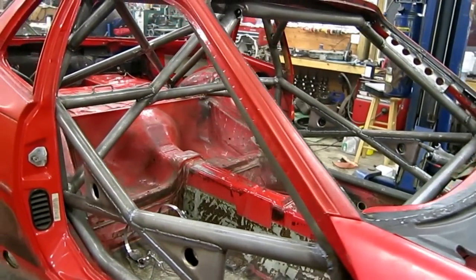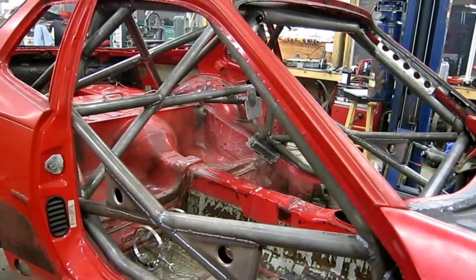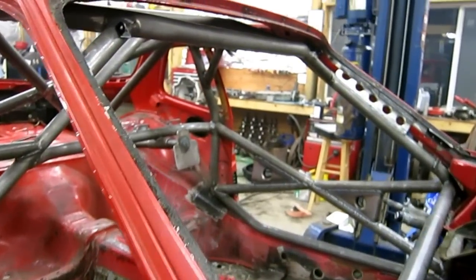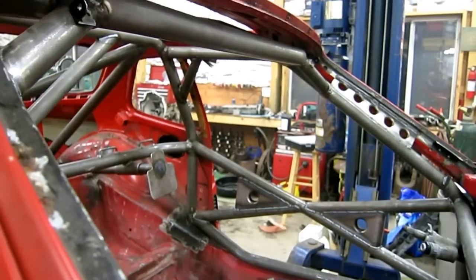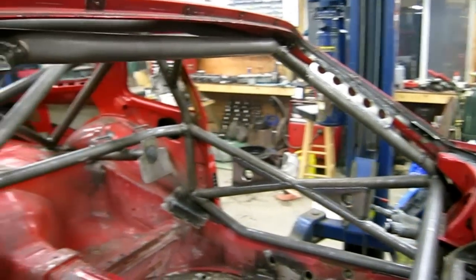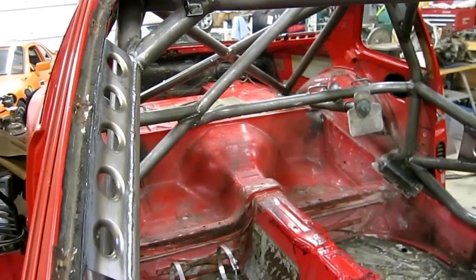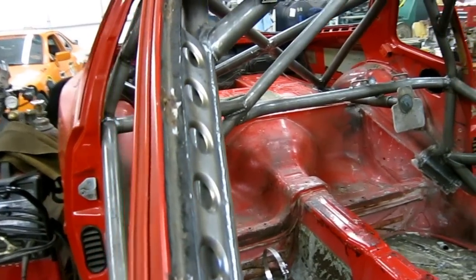The main part of the roll cage is done on the 944 chump car. There are a few things I would do differently: I would try to move the windshield header bar up closer to the ceiling of the car, and I would have tried to move the A-pillar hoops closer to the A-pillars so that you didn't really need this kind of tie-in plate.